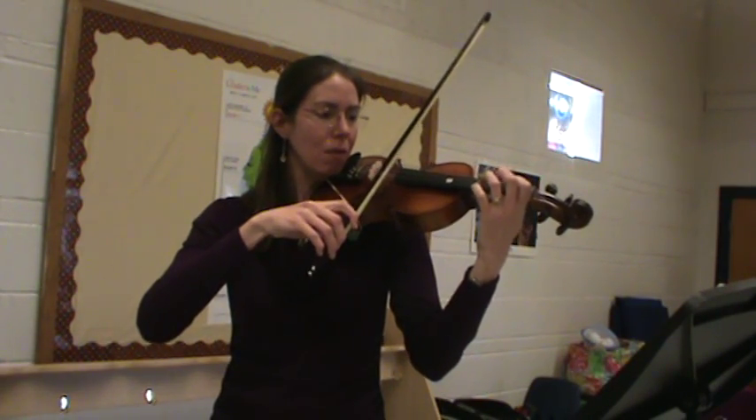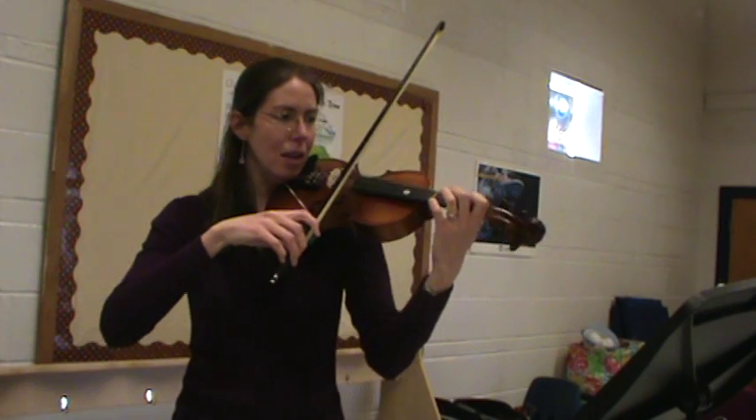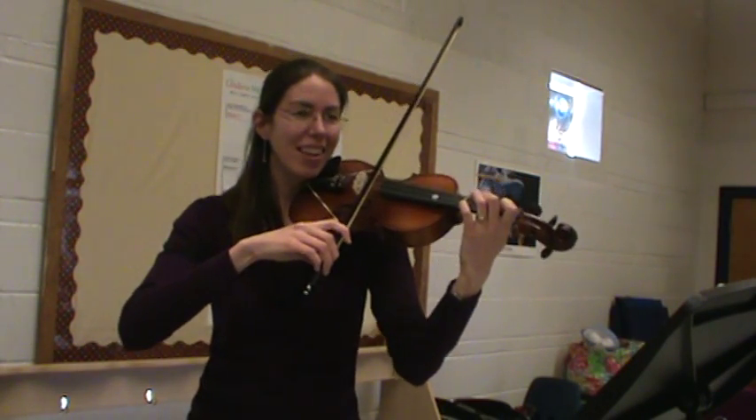Let's go ahead and play it one more time. One, two, ready, go.